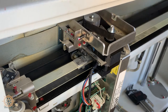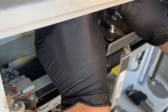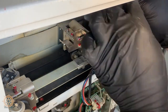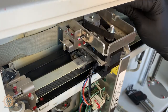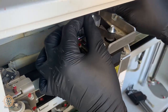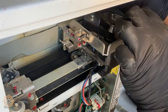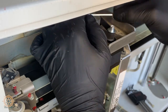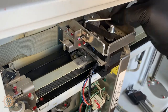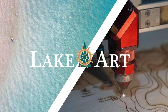Alright, now that we've got our tension set, we're going to go back and tighten up these four screws, and that'll hold the tension in place. Check your tension again, make sure it's good, and you're done.